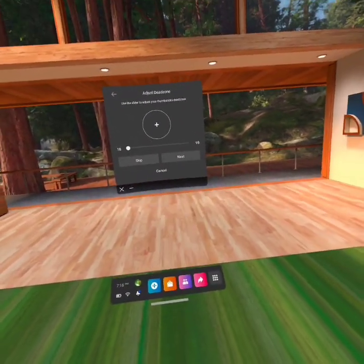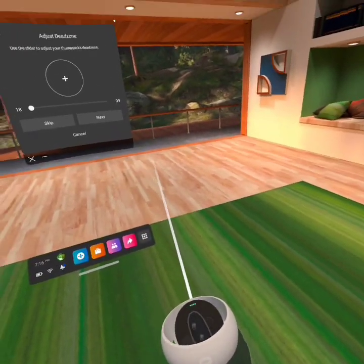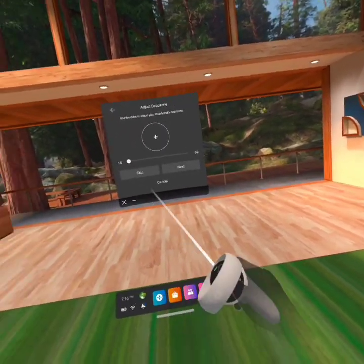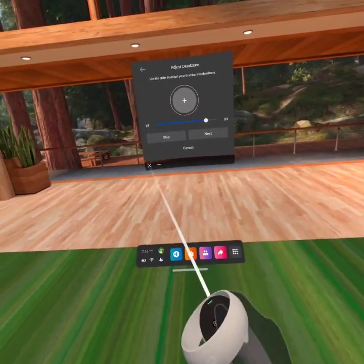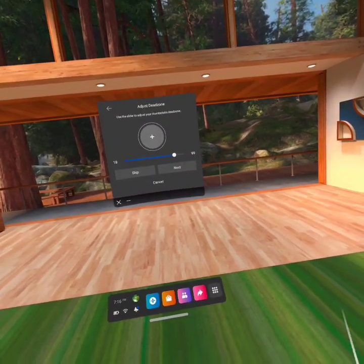Now, the dead zone — pretty much, if the rotation of your joystick is within the dead zone, it won't count towards anything. So you just want to put that to a point where your stick drift won't affect it as much.